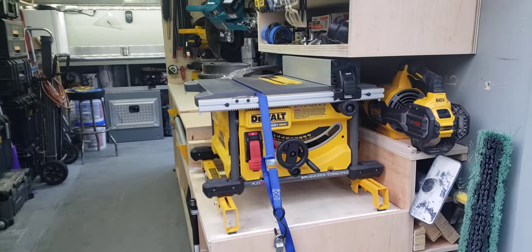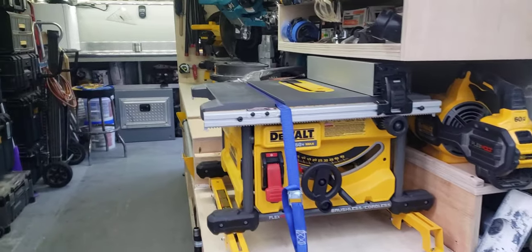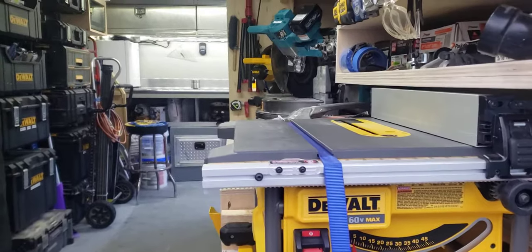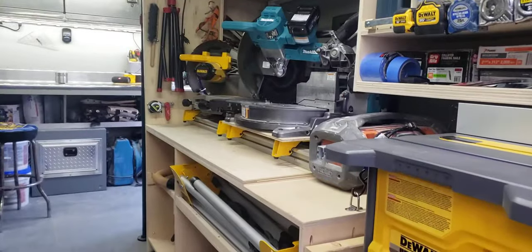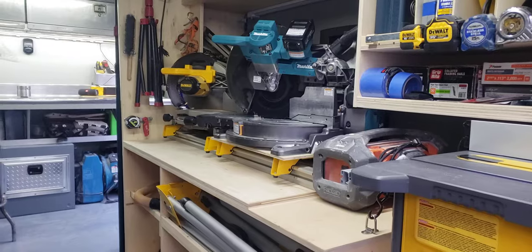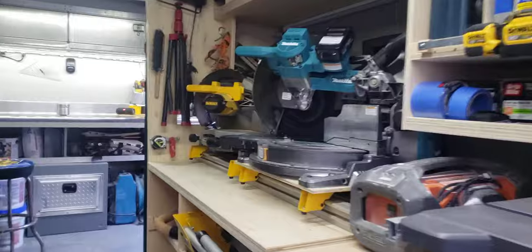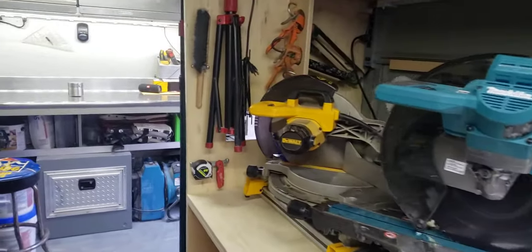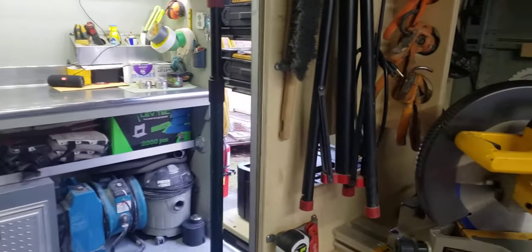That's the DeWalt 60-volt table saw. Everything is kind of straight and in line here. There are two chop saws set up inside — one's for trim, one's for rough cut. From the Makita one there is 10 foot to the front wall; from the DeWalt there's 8 foot. So that gives you plenty of room to cut inside if you need to.